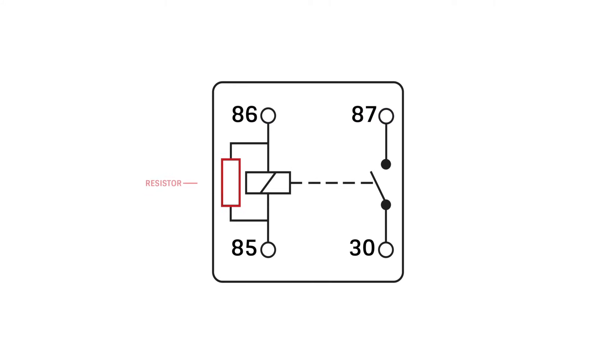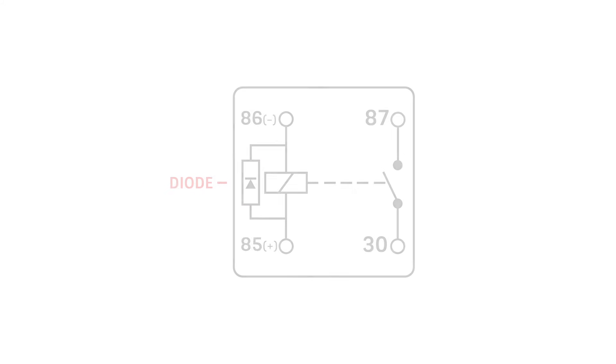In a resistor protected relay, pins 85 and 86 of a basic relay and pins 1 and 2 of the micro relay can be interchanged for positive or negative. But a diode protected relay must be connected with the number 85 terminal to the power and the number 86 terminal to the ground. Note that the polarity of the 85 and 86 terminals is reversed from the DIN 72552 standard discussed earlier. Micro relays must have terminal number 2 as the power and terminal number 1 as the ground.